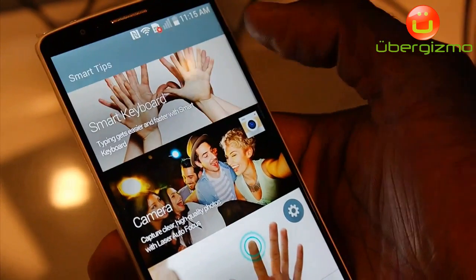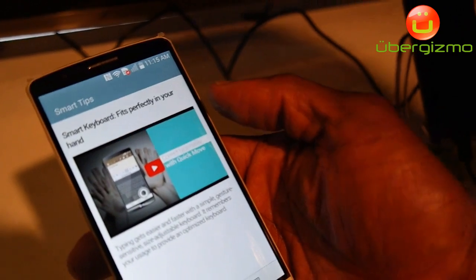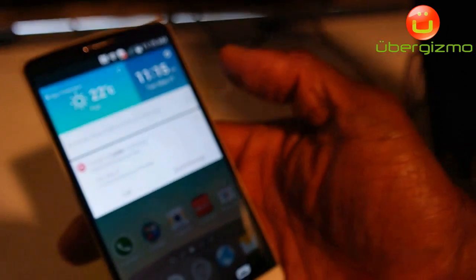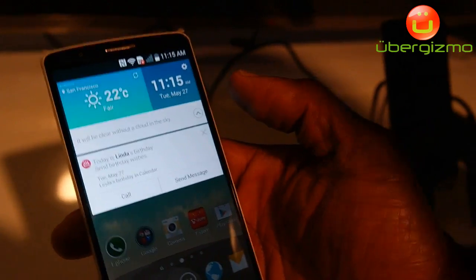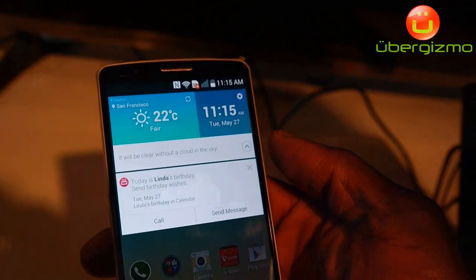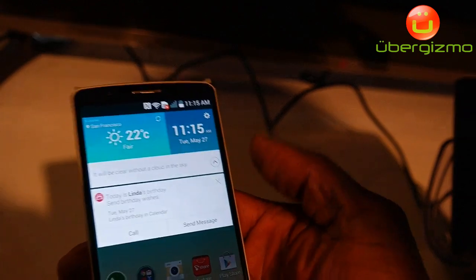I can go here to Smart Tips and find whatever that feature might be — let's say, Smart Keyboard. I've never used the Smart Keyboard, so I can pull it up and it will show me a video and/or instructions on how to use it. For additional notifications, let's say my friend's birthday — if I have all of my friends in Facebook and I want to make sure I never miss a birthday, anniversary, or appointment, all of my things in my Google Calendar will generate notifications. So if it's Linda's birthday, it will let me know on my phone and I can call her or simply send a message right there.